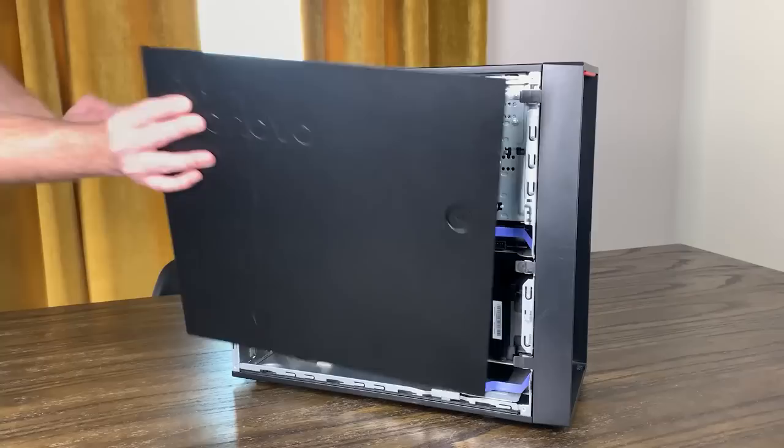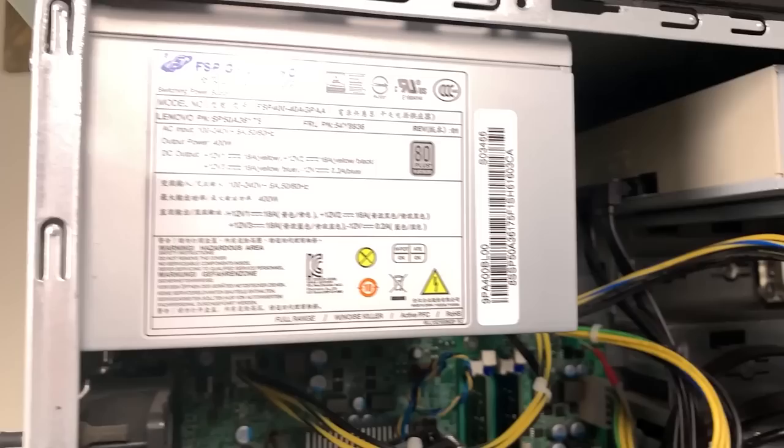I picked up this Lenovo P310 workstation a few weeks ago to see if it could function well in the role of a NAS or home server. But after noticing that the 400-watt power supply includes a 6-pin power cable for a graphics card, it made me wonder how well this might work as a gaming PC. Is this workstation, or one of many others like it, a good platform for a bargain gaming PC in 2022? Let's find out!